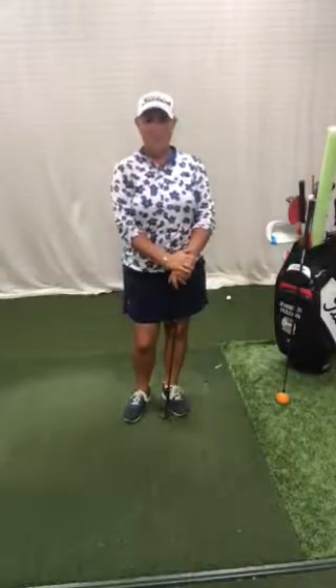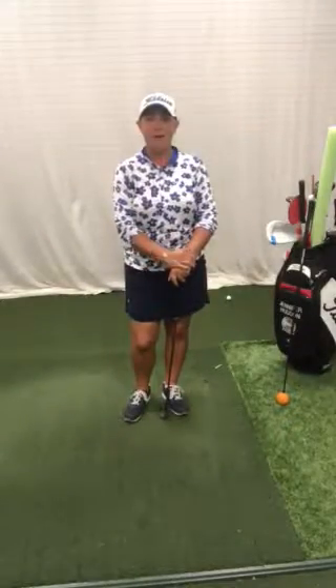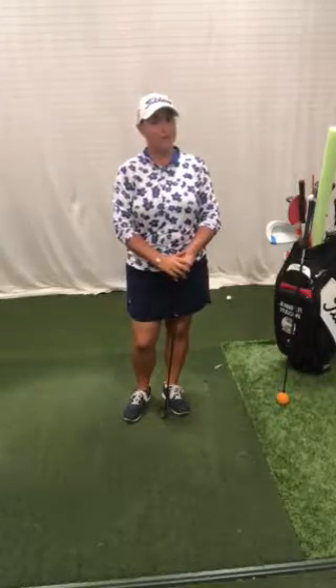Again, this is Jennifer Hudson, teaching professional at the Academy of Golf at Ocean Reef Club. I hope this GPS tip helps you practice well and sweep the reef.